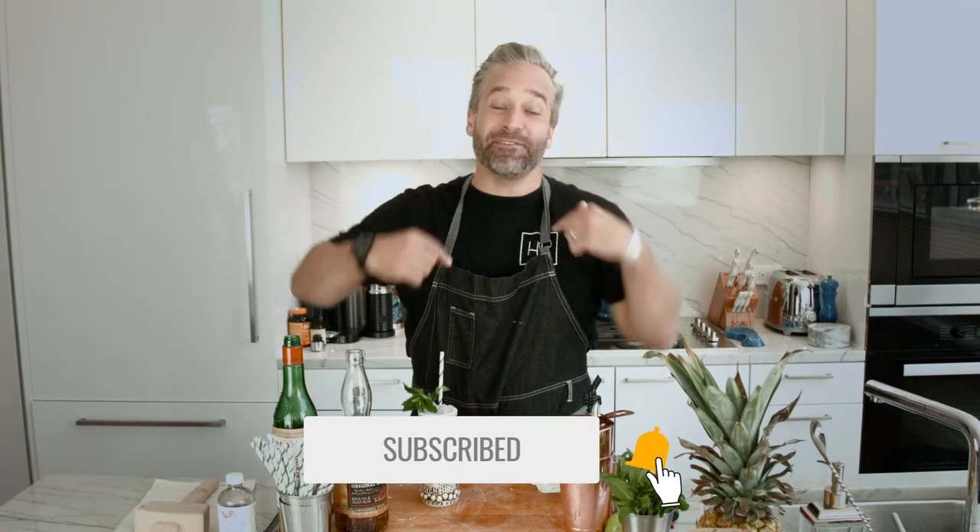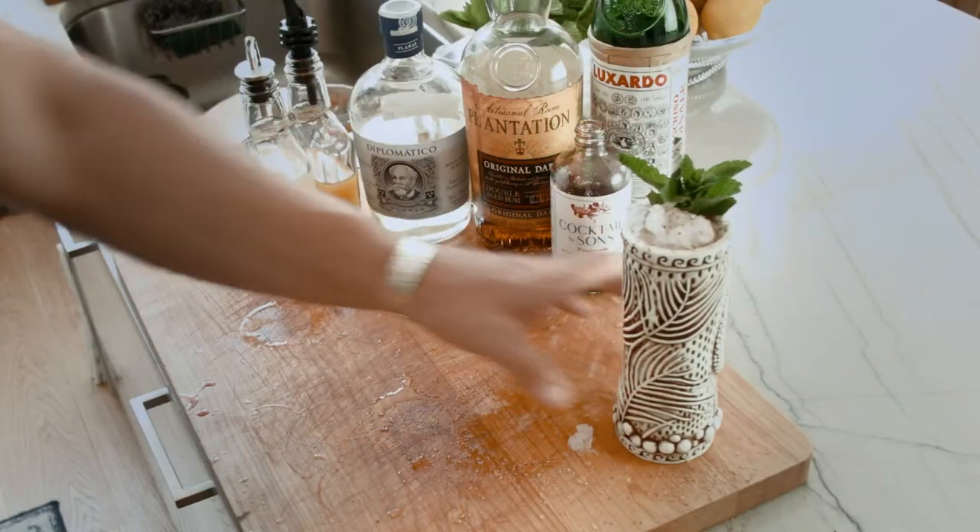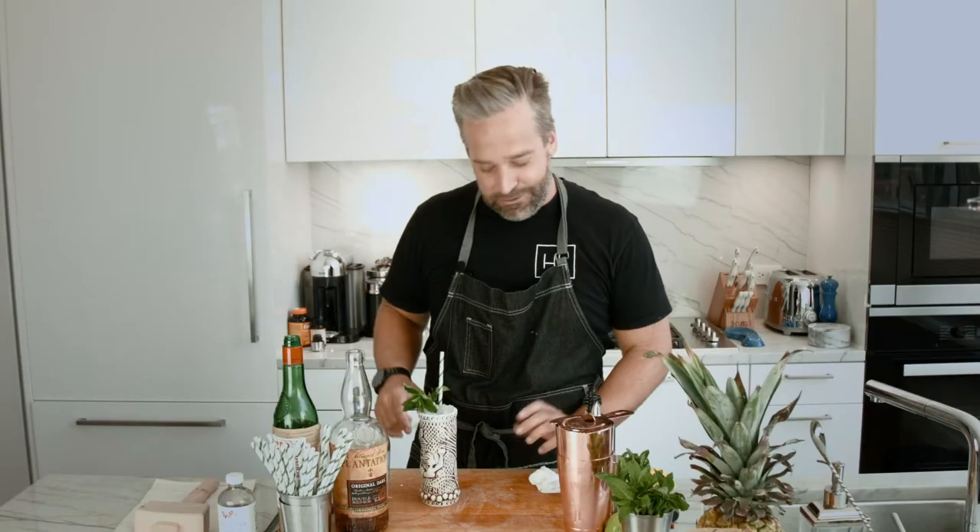What's happening everybody? My name is Tyler Hollinger from High Life Productions and today on the show we're going to be making rum punch daiquiri cocktails, the pineapple daiquiri. This is how to party.